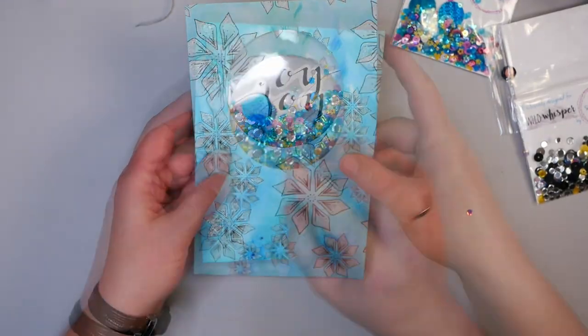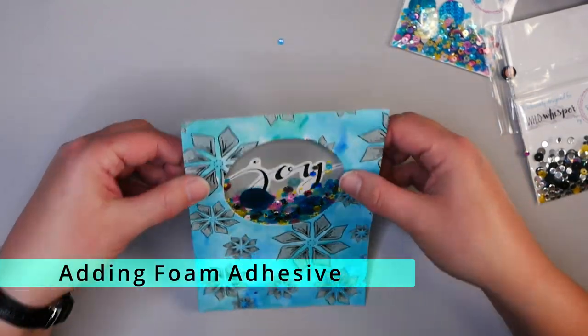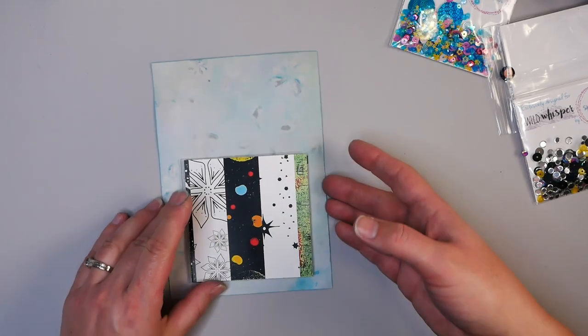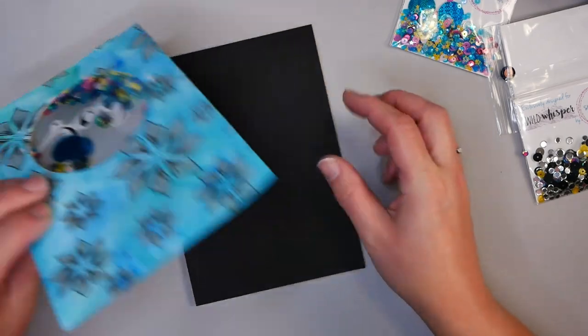To finish off this card, it's already a little dimensional here. Now you want to add more foam dimensional dots on the back just so it's raised up evenly, and then add it to your five by seven card back.